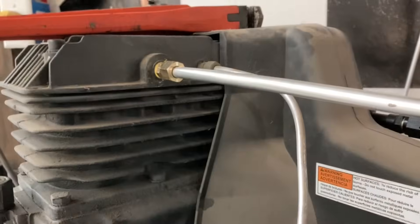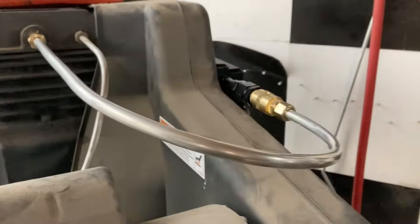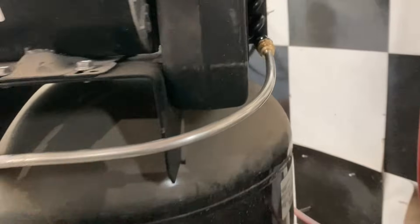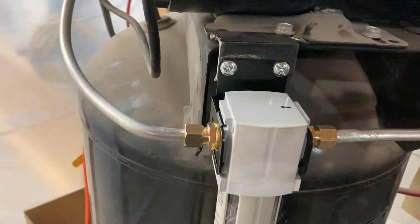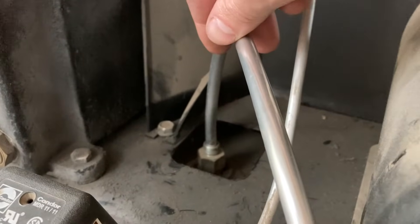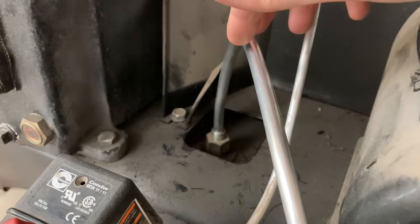Everything's hooked up. I've got the main pipe running in a nice little loop to the input of the cooler. The cooler comes out, curves around, goes to the inside of the water trap, and then the water trap comes out the other side — observing the flow direction — and goes down into the tank. I needed six compression fittings for this project and was short one, so I still need to get that last compression fitting on.